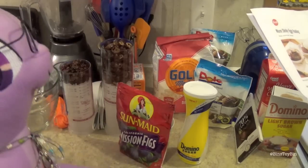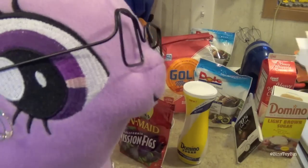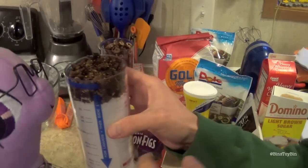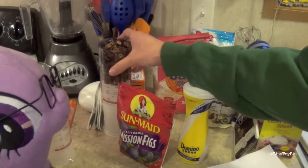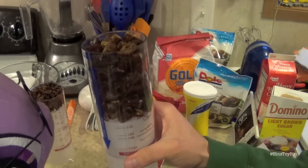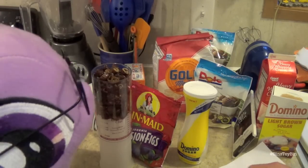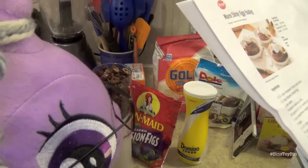Okie dokie. So how many figs do we need? I would imagine a lot, because it's Figgy Pudding. It calls for a half cup of chopped figs — we chopped them up right here. And it calls for a cup and a half of chopped dried pitted dates, we chopped them all up earlier. Not a lot of figs in Figgy Pudding. Why don't they call it Datey Pudding? Actually, that doesn't sound very good. And how much water do we need? Two cups of water.